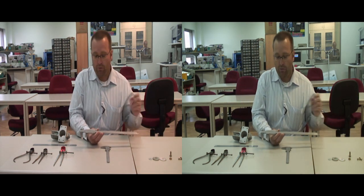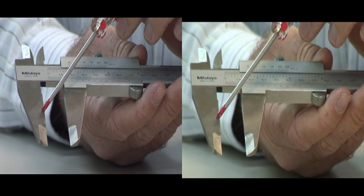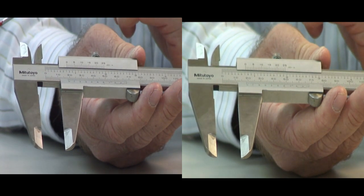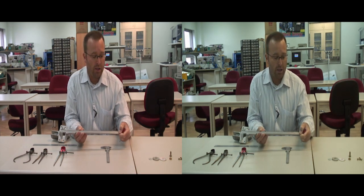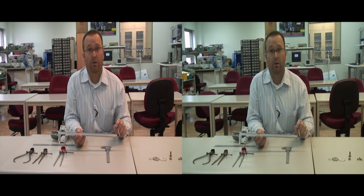Vernier calipers have several different parts that you need to know about. First are the outside jaws, which we use to measure the outside of an object. Then we have the inside jaws, which we use to measure inside diameter. Then here on the far end, we have the depth probe, which we can use to check the depth of a hole.